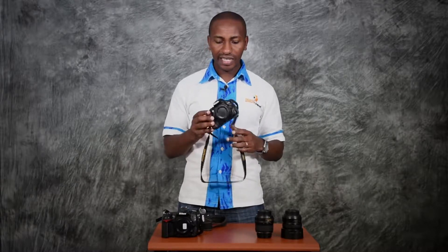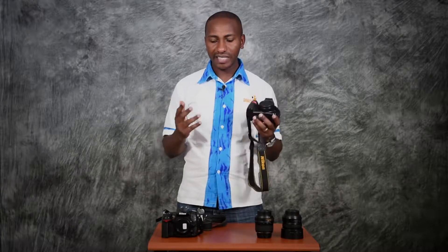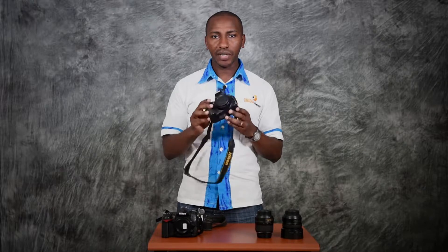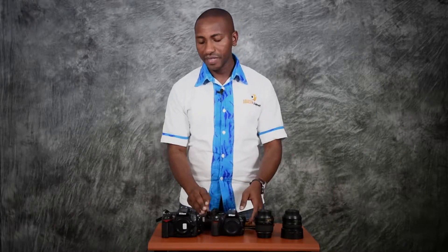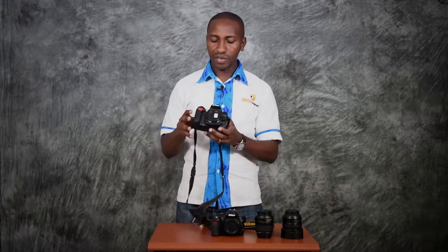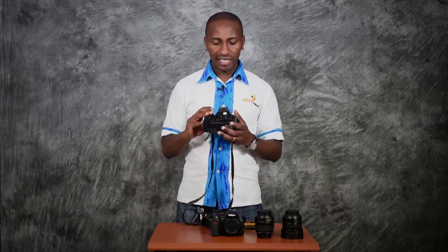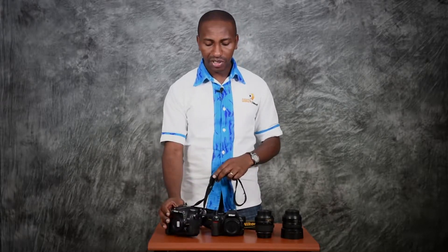I'll take you through a few things that you need to know as you get started. Mostly we will refer to the entry-level cameras which most startups would tend to have, and the semi-professional cameras, and just see a few differences and appreciate.